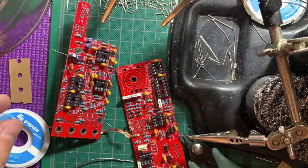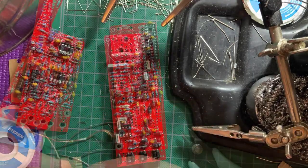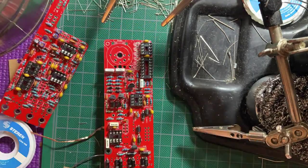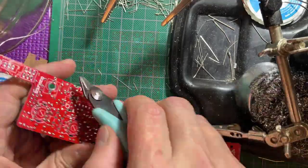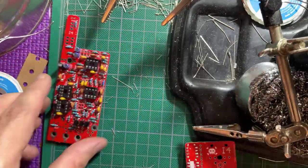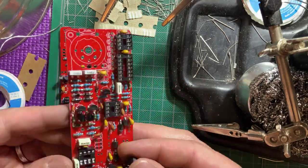Install the transistors, making sure they match the orientation on the silkscreen. Then snap the ICs onto their respective sockets.